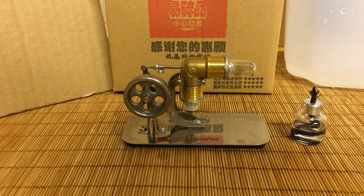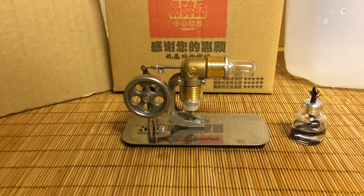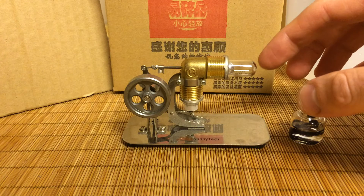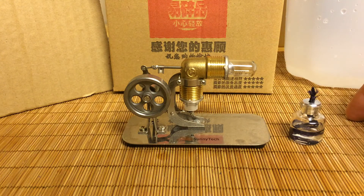So what we have today is a mini hot air engine. You get a couple things — it comes pre-assembled as you see. You get a bottle, and you actually get a spare bottle, a spare glass that goes on there with some O-rings. So if anything breaks, you have some other ones to repair it with.